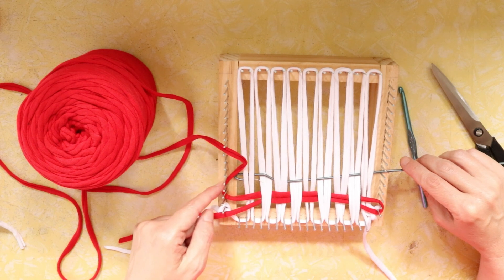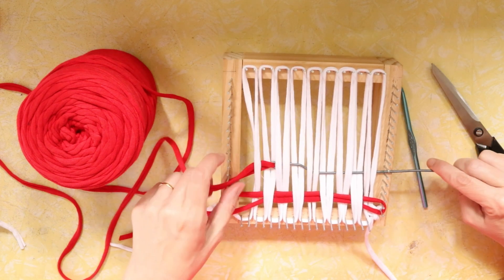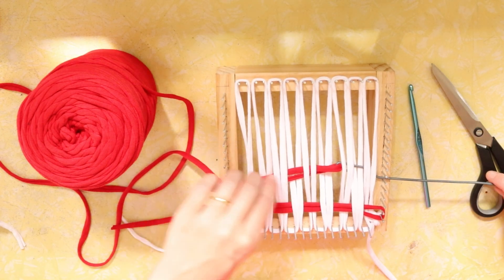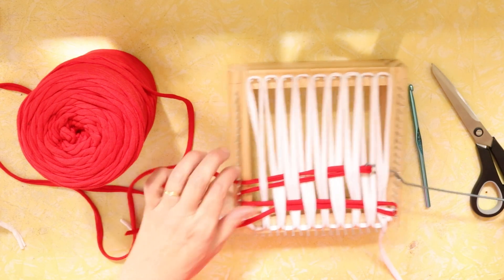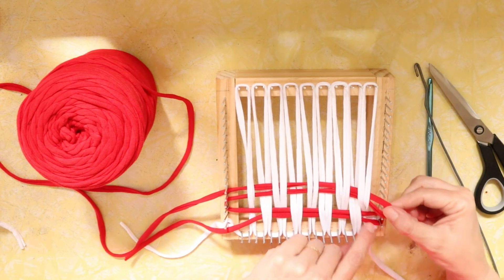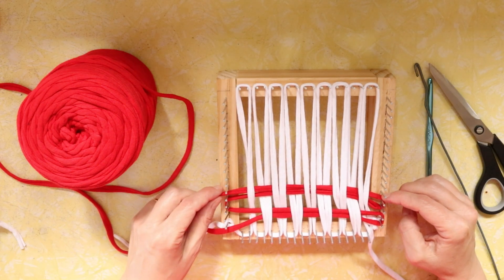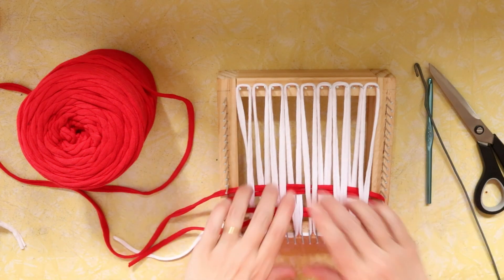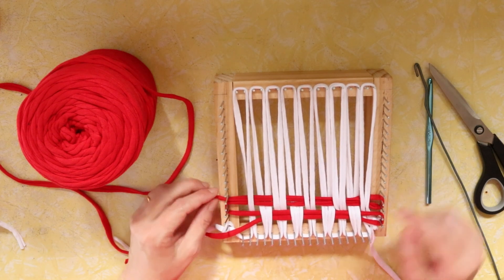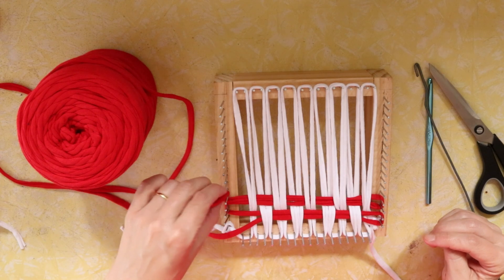My yarn is in the correct position around the next two pegs, so I grab that yarn and bring it through the warp with the hook on its side. Don't worry too much about what your tail is doing — you can adjust that when you get to the other side. Take the hook out and position on the next two pegs, then push the weft down a little. The aim is to keep the weft at approximately the same spot on either side so it doesn't become uneven.